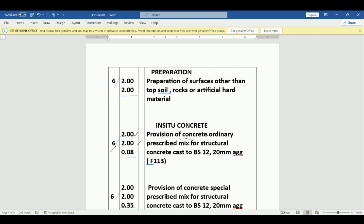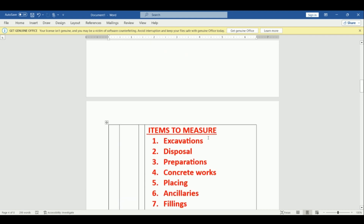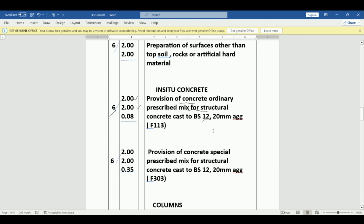We say provision of concrete, ordinarily prescribed mix for structural concrete cast to BS 12, 20 mm aggregate — found in clause F113. Then we go to the mass concrete in the base. The length is 2000, the width is 2000, and the thickness is 350 mm. We book: 2.00 by 2.00 by 0.35, and there are six. That is provision of concrete special prescribed mix for structural concrete cast to BS 12, 20 mm aggregate — found in F303.